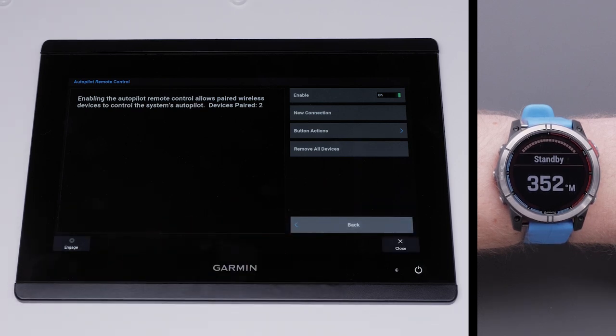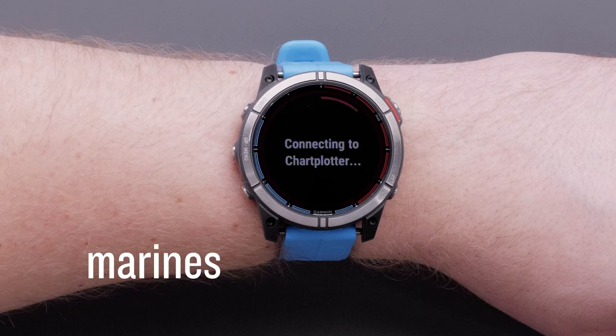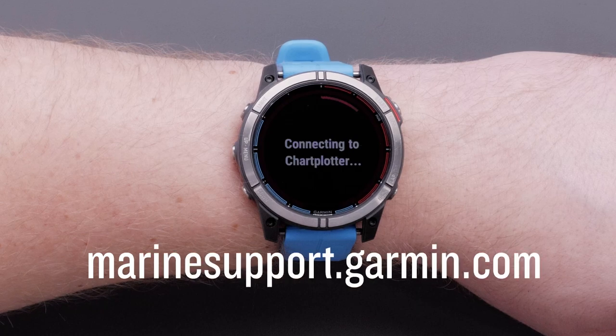Select OK. You will now see autopilot data on the watch. And that's it. Thanks for watching. For more help, please visit marinesupport.garmin.com.